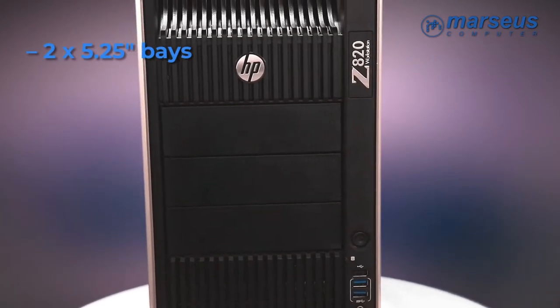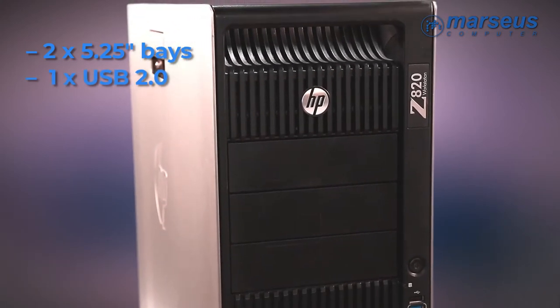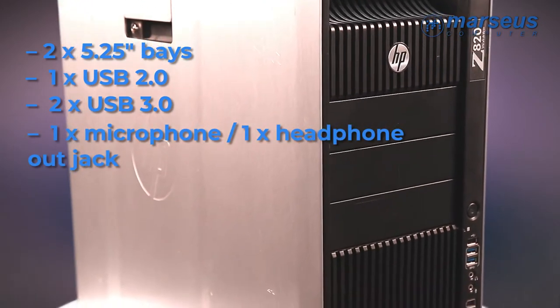In the front of the machine we can find two 5.25 inch bays, one USB 2.0 and two USB 3.0 ports, a microphone in and a headphone out jack.